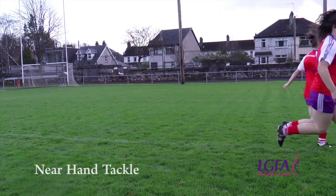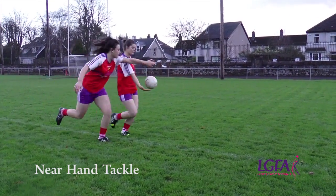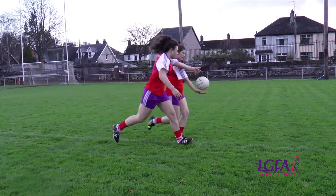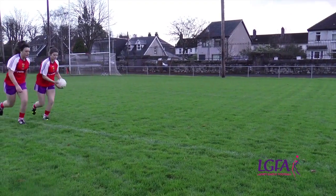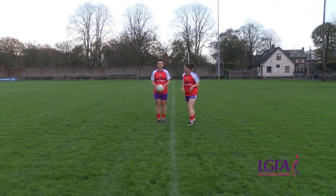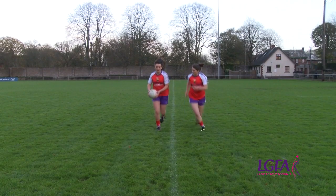The near hand tackle is used to attempt to dispossess an opponent and regain possession of the ball. Note the position of the head, hands and feet. We are looking more closely now at the teaching points in relation to the near hand tackle.